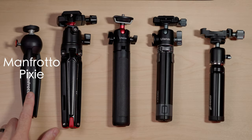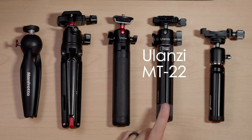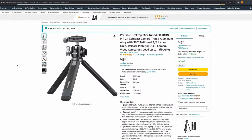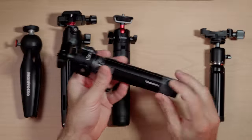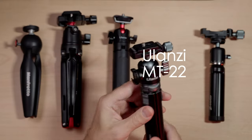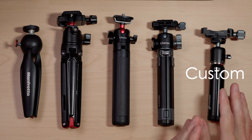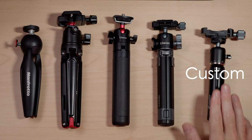I'm going to talk about the Manfrotto Pixi tripod, the SmallRig mini tripod, the Ulanzi MT-16, and the Ulanzi MT-22 or MT-24 — it's labeled as one thing online and differently on the tripod itself, and was actually labeled Pictron when I bought it on Amazon, but it says Ulanzi MT-22 directly on the tripod. And this little semi-custom tripod that I pieced together from different brands — this one isn't a single item you can buy outright, so I'll go over it last.